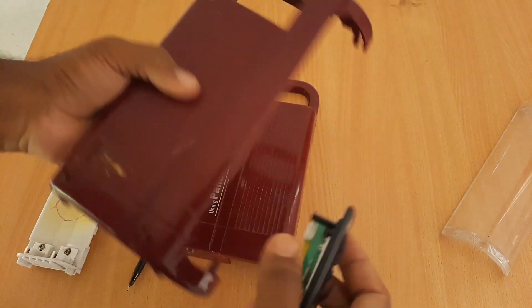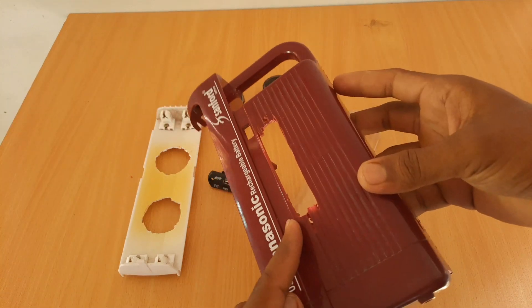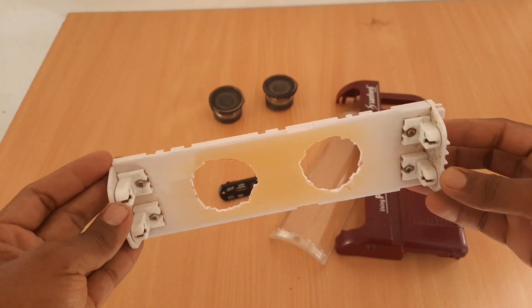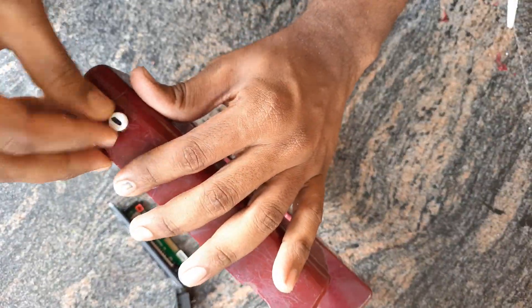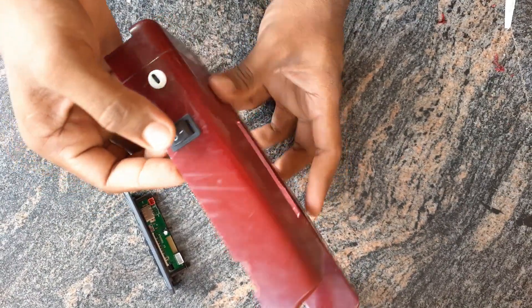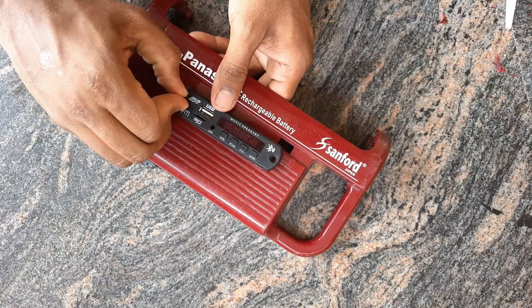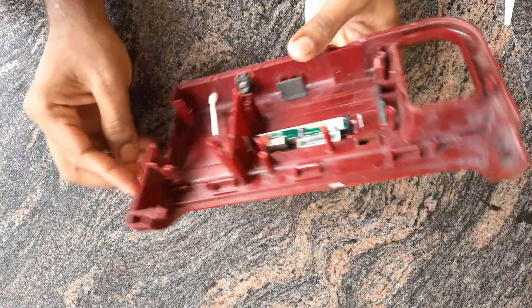Now the board is set. Let's set the lamp on one side — we will cut the charging point in the back of the lamp, and put the charging point in the back of the lamp. This is very easy to do the lamp.